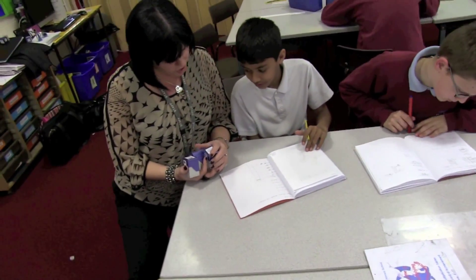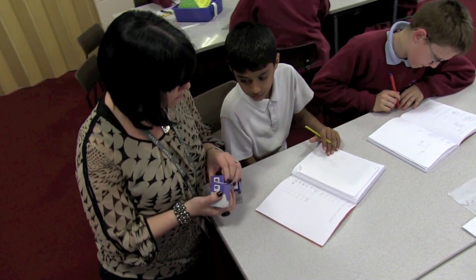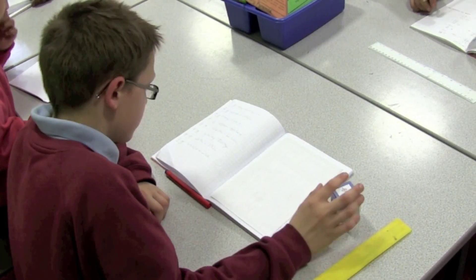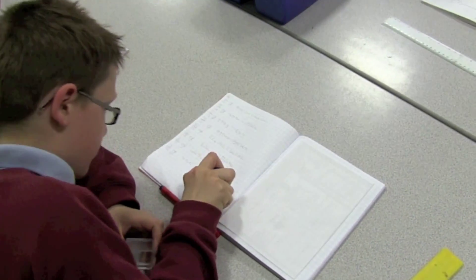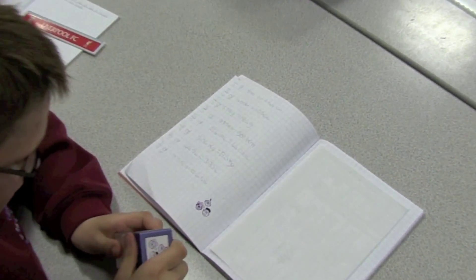You've got a little bit wrong there haven't you? Alright, so we're still a little bit Fuzzy. You can use the BestBuds self-evaluation stamper to assess how well you think you have understood your work before it is marked by the teacher.